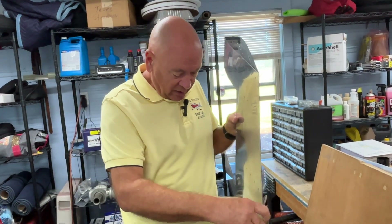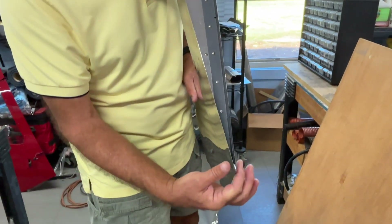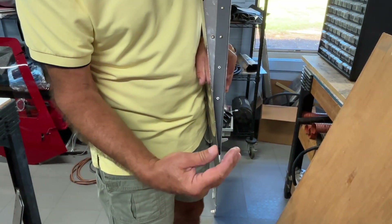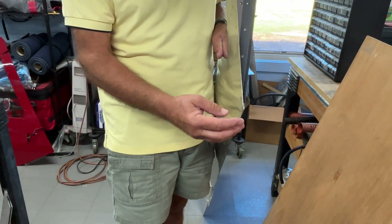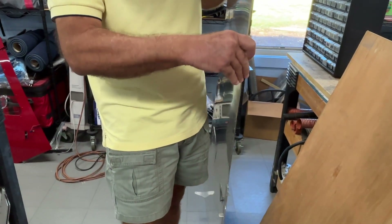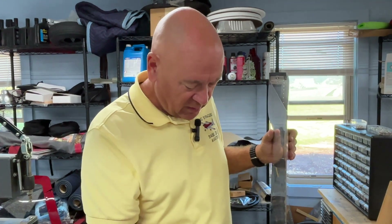If you take a look down the rudder trailing edge here, you can see it comes to a point with a V at the end — that's the trailing edge. This is the same trailing edge on all the control surfaces on the RV-10 and the 14, and I think the tail on the 7 and 9 as well. It used to be we put that together with ProSeal, but now we just use 3M structural adhesive tape, which makes it much quicker and much less messy.